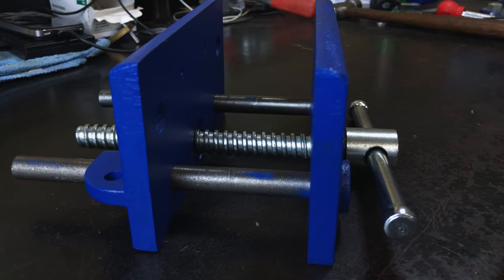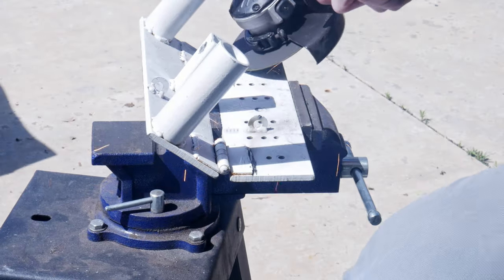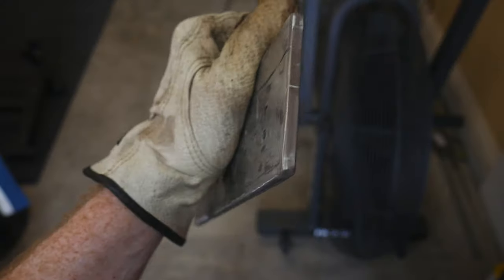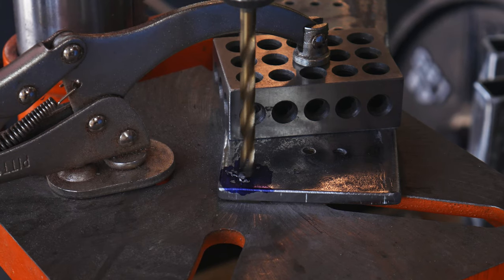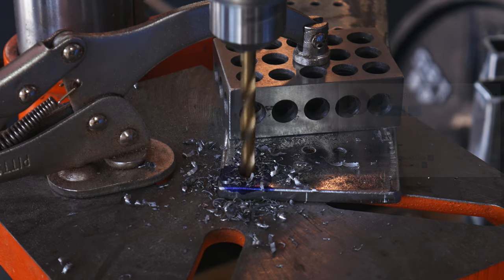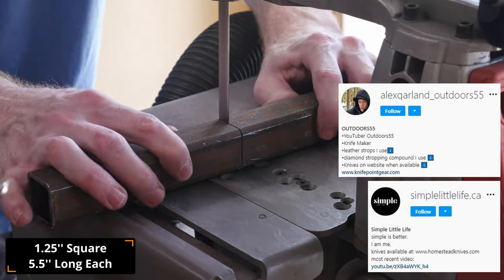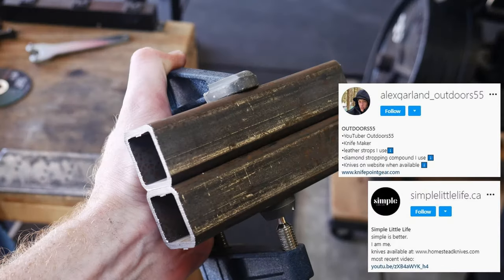So to mitigate this in the future, we're going to be using a very cheap woodworker's vise in combination with some scrap steel to create a nice rigid set of quench plates. I was motivated to take on this project after watching some videos from Alex at Outdoors 55 and from Jeremy at Simple Little Life. They both have quench plates and it seems like it works fairly well for them.